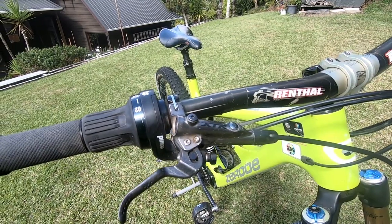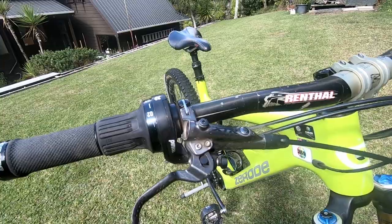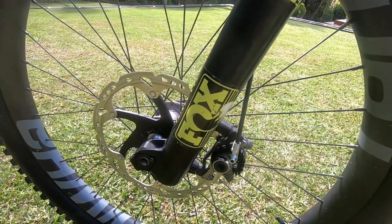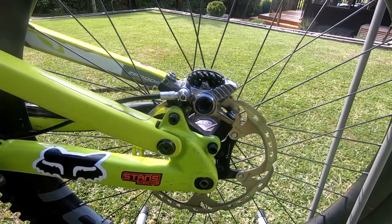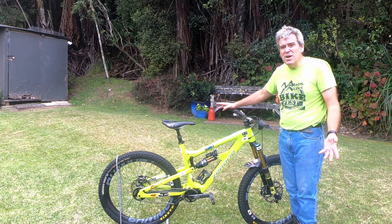Brakes, obviously. We've got XTR trail brakes on this bike. Got a good deal off Chain Reaction, so I went for those. They're maybe a little underdone — you could maybe go for a more powerful brake these days. But they're easy to service, I can bleed them really easily, change the pads really easily, and I like the feel of them as well.